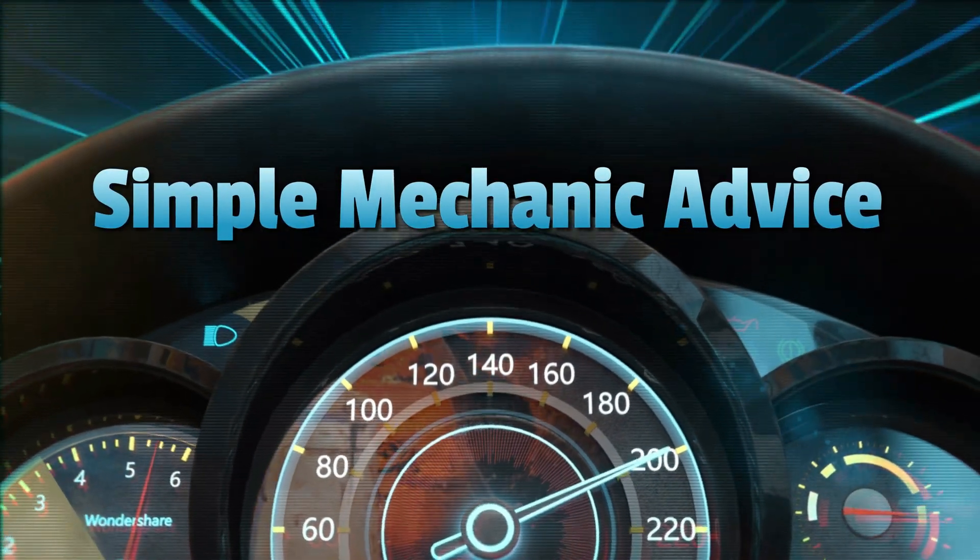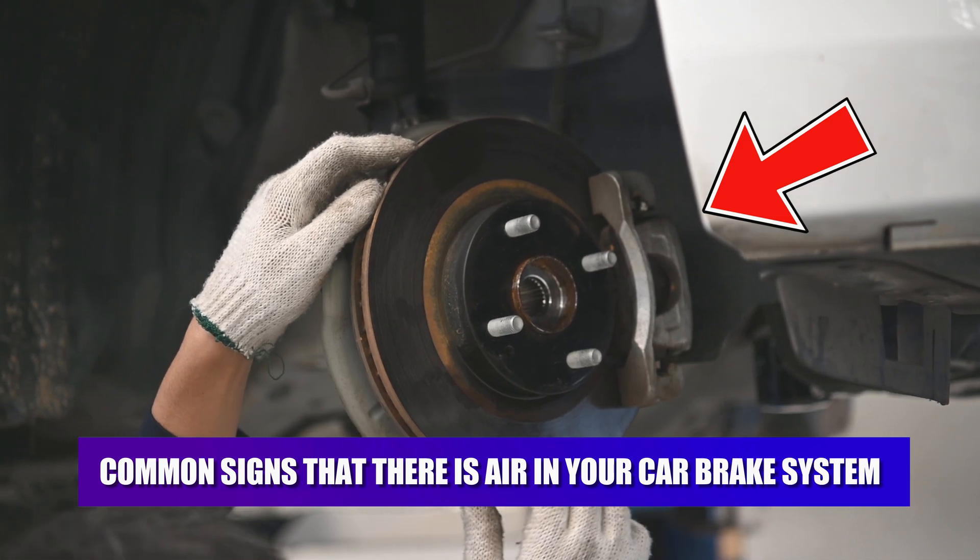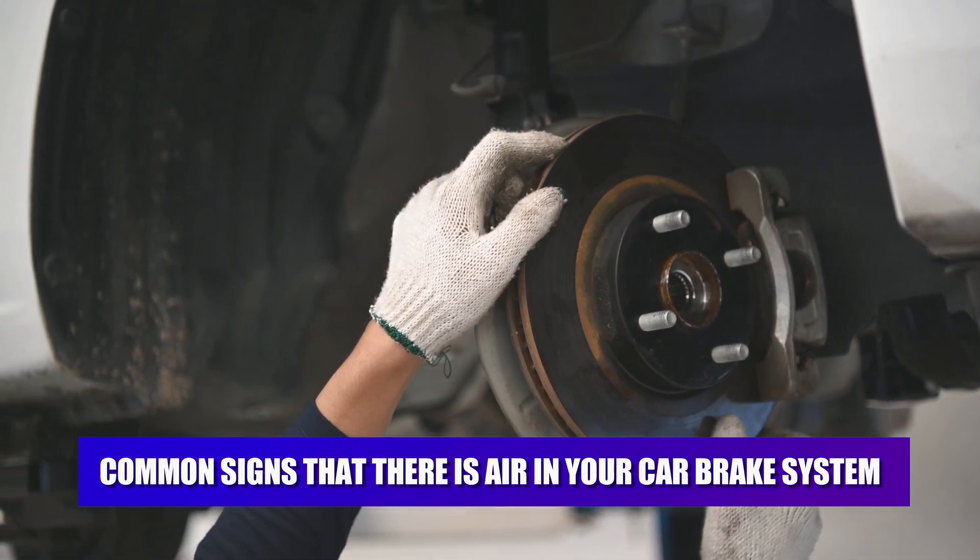Hey everyone, Scott here from Simple Mechanic Advice. Today we will talk about the common signs that there is air in your car brake system. Here's a detailed breakdown.